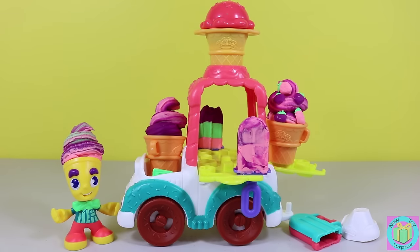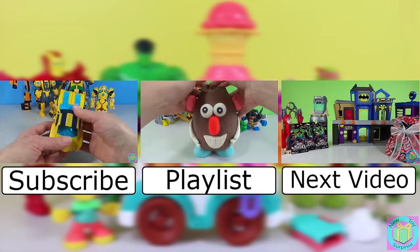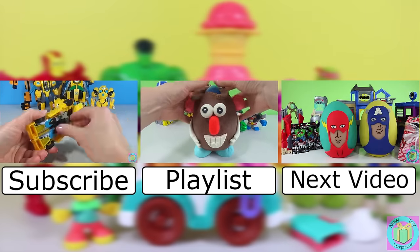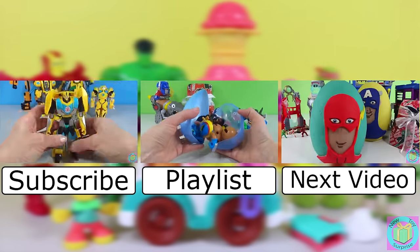Our Play-Doh Town ice cream truck is easy to use and fun to play with. We found out what the Hulk, Iron Man, and the Ninja Turtles all have in common — they love ice cream. Do you like ice cream? If you do, post your favorite flavor in the comments below. Remember to subscribe to New Toy Surprise so that we can open up another great toy together.